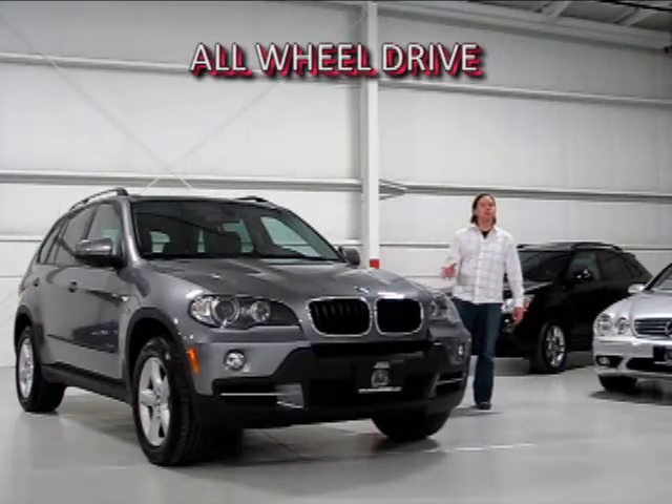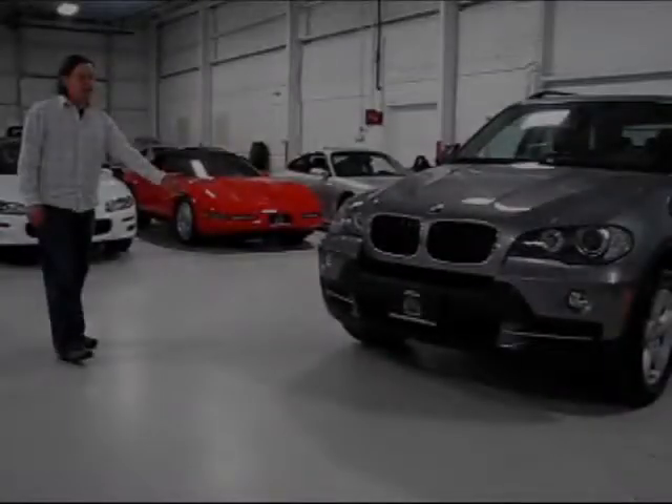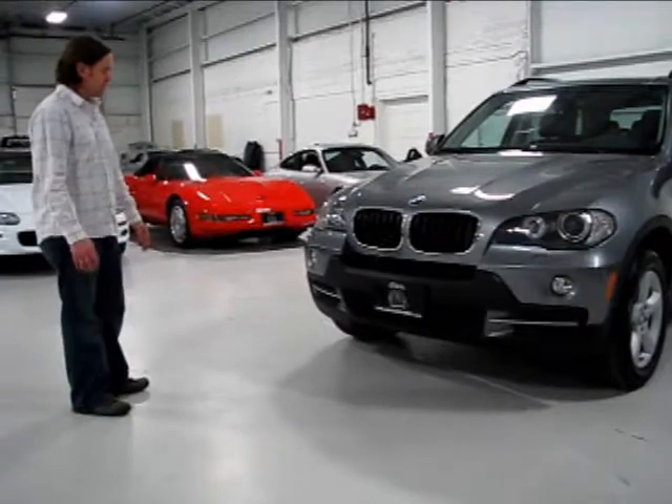This was a brand new model for 2007, so let's get up close because I'm really impressed with this car. Let's take a walk around to give you an idea of the condition and also point out some of the features on the exterior of this X5.